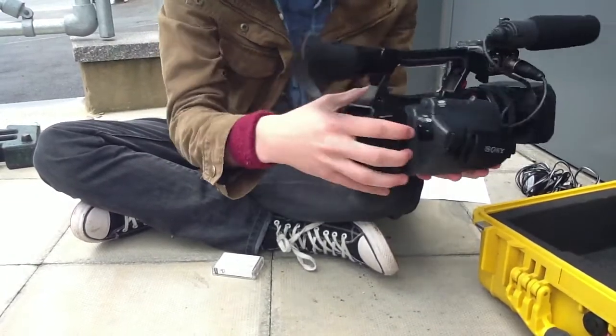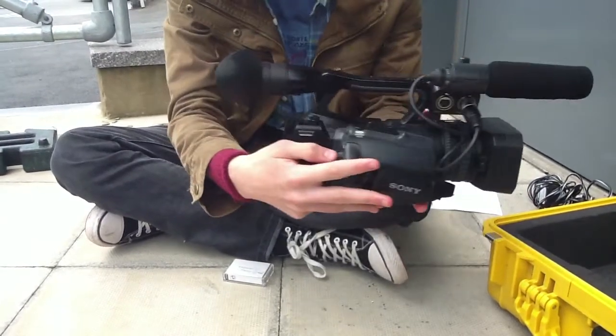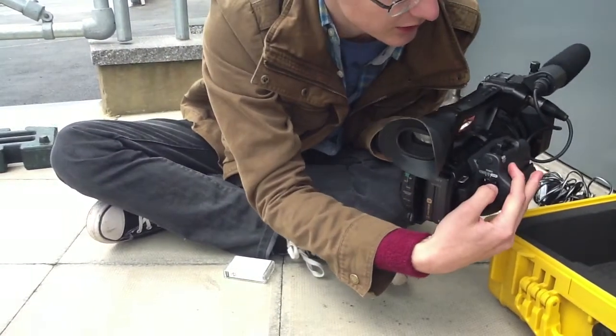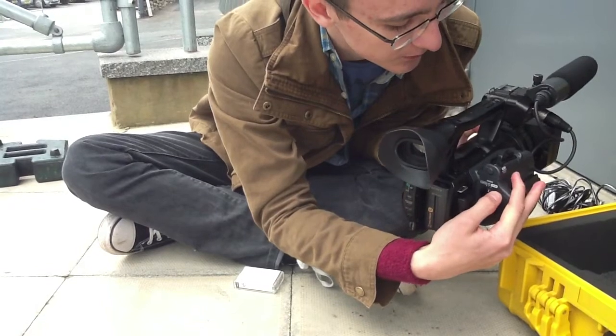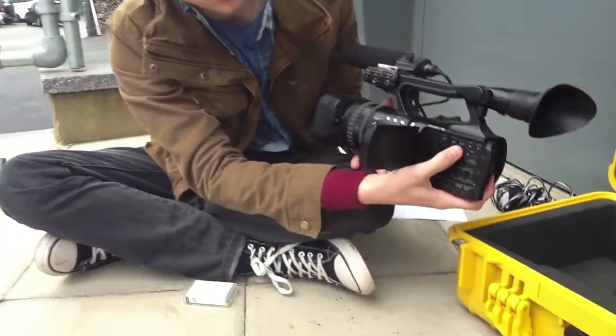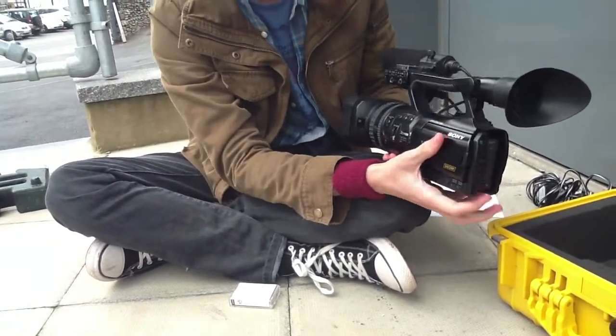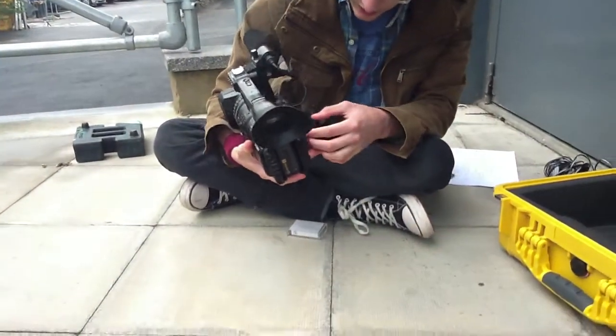Once you want to stop recording, you press the button again and it stops. If you want to watch back what you're doing, instead of going to power, you click the green button again and you go down to VCR. And that means you can watch back what you're doing. Usually you control that through the buttons here on the side of the camera, and that will let you watch back what you've just recorded, but it isn't recommended.